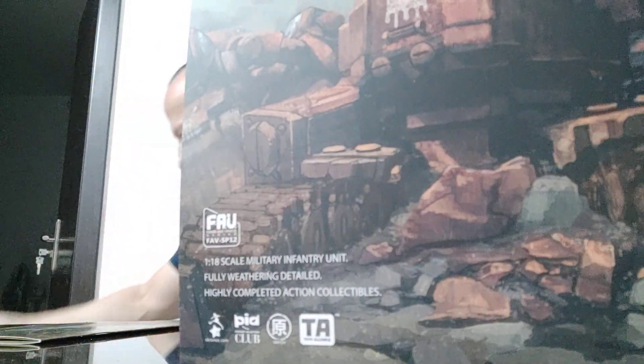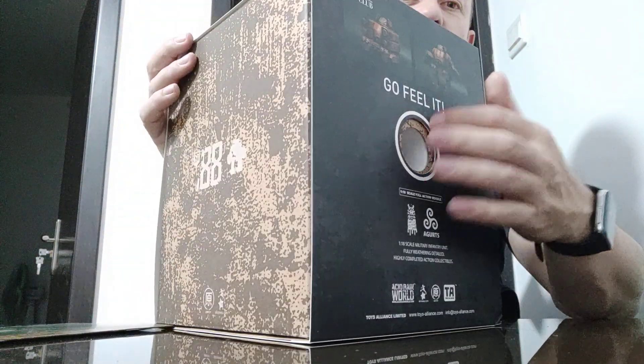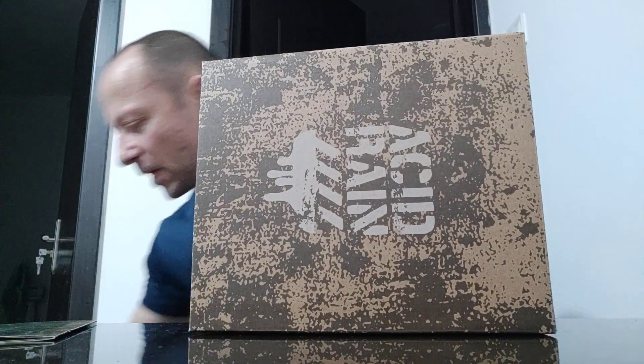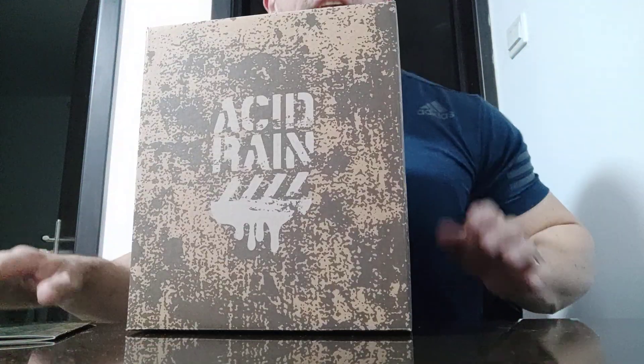We have the 'Go Feel It' part — there is a hole in the back where you can feel the textured weathering, and it feels quite cool. This is the third thing in the rusted series, if I remember rightly.